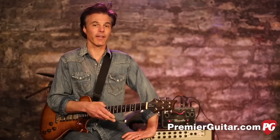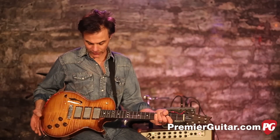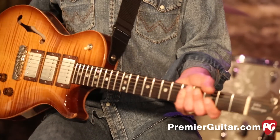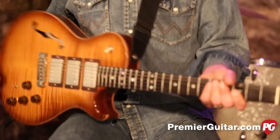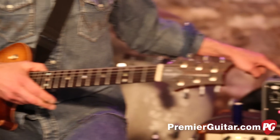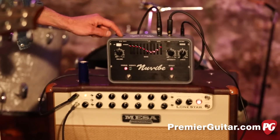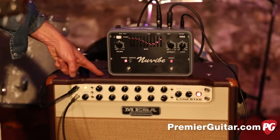Before I tell you more about this very cool pedal, I'll tell you about everything else in the signal chain. I'm playing my custom PRS — it's an all-maple guitar they made for me a few years ago. I'm running it directly into the pedal, which is being run on battery power, and then into a Mesa Boogie Lone Star.